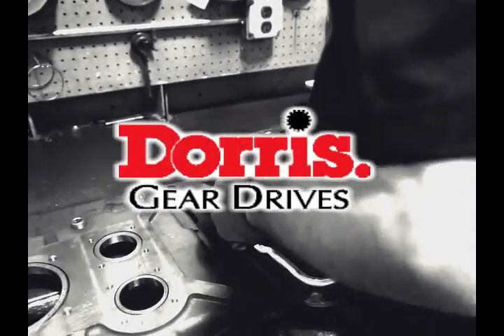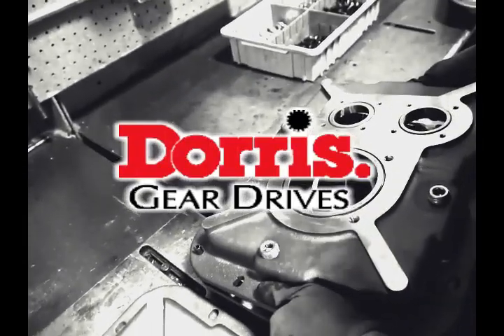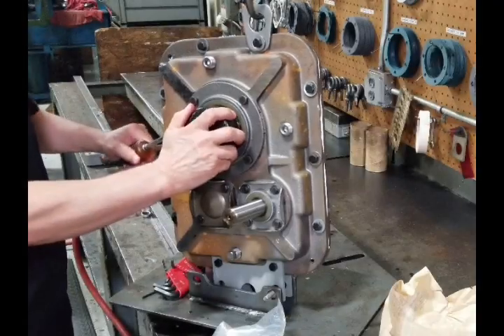Welcome to Doris Gear Drives. Today we are going to show you how easy it is to remove the gear drive from the tapered bushing.